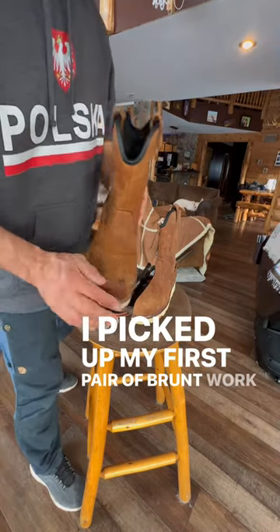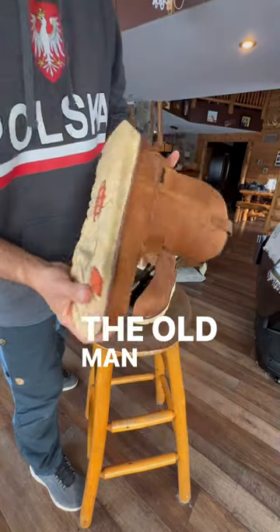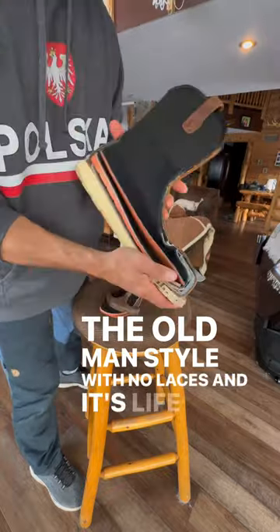I picked up my first pair of Brunt work boots and I opted for the old man style with no laces — and it's life-changing.